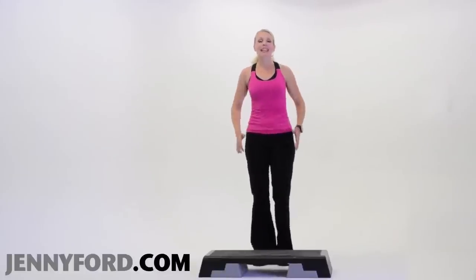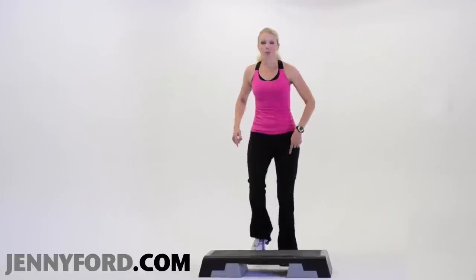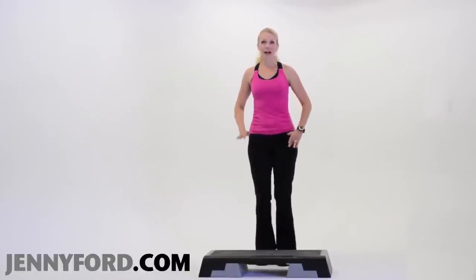I'm going to show you a step knee lift. We are marching with the right leg first. We're going right, left, right, left.